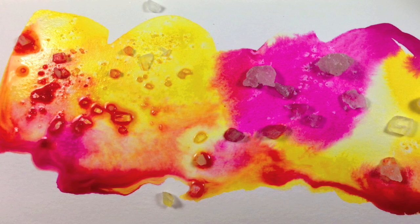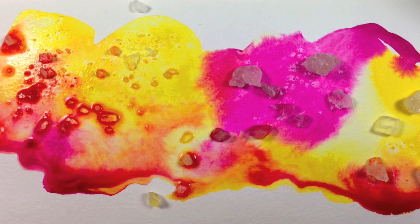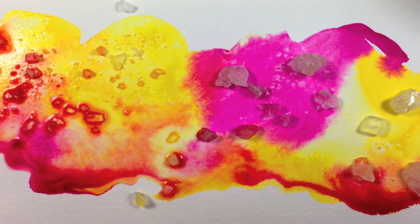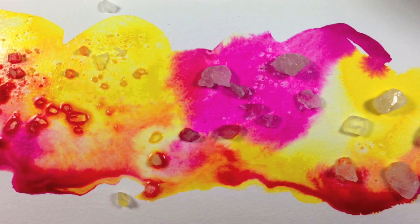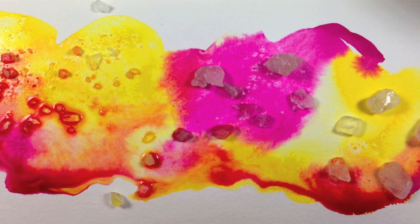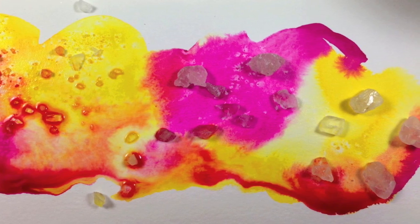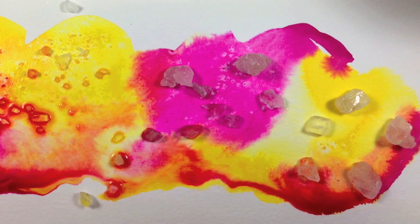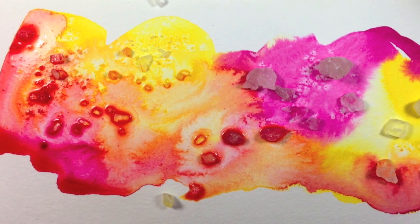Salt is a pretty common texturizing effect for watercolor, and apparently for acrylic inks too, because they're behaving in a very watercolor fashion. I've got a couple wet pieces to show you to see how it will affect things, because there's a golden area of wetness where you want to put the salt — not a puddle and not almost dry. There's a medium wetness that gives you the best results.